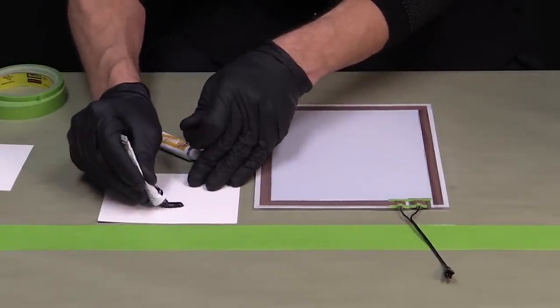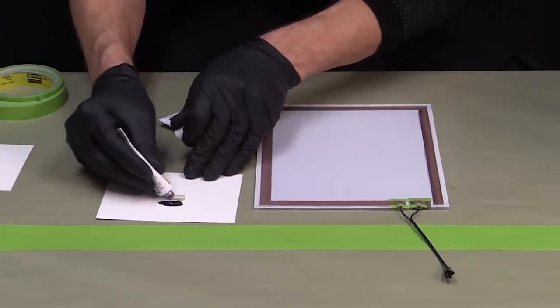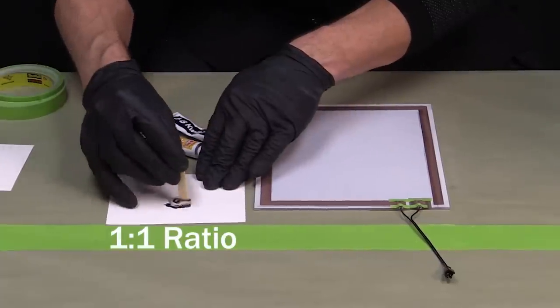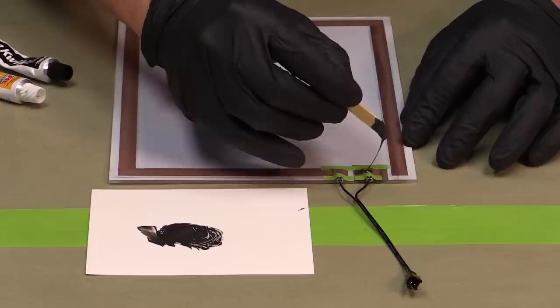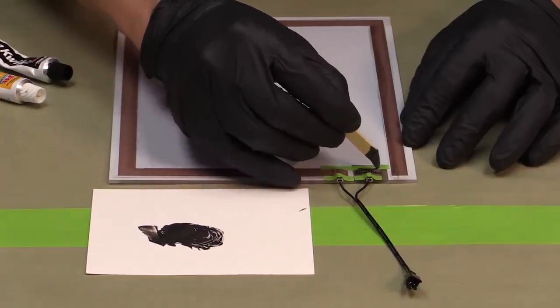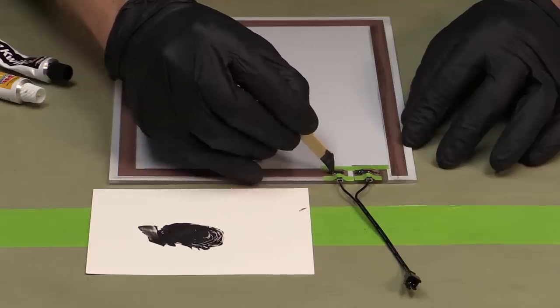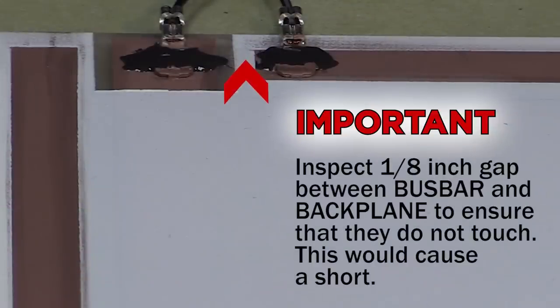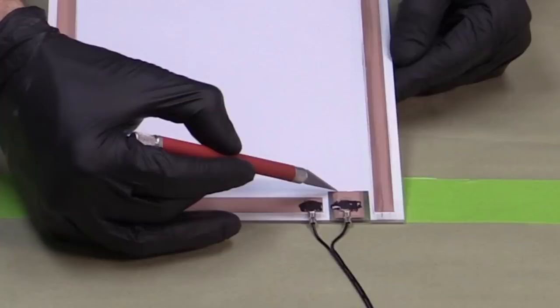The next step is to use the included JB QuickWeld to secure the tabs to the panel and to the speed tank. Use about an inch of material from each of the two included tubes of QuickWeld — a one-to-one ratio — and mix them together on a disposable surface until the QuickWeld is a uniform black color. Apply a dab of QuickWeld to each of the tabs to permanently secure them in place. Make sure that these two pads do not come in contact with one another, which would cause a short. Once dry, apply more backplane material to the tabs in the area that was covered by the tape holding them in place.